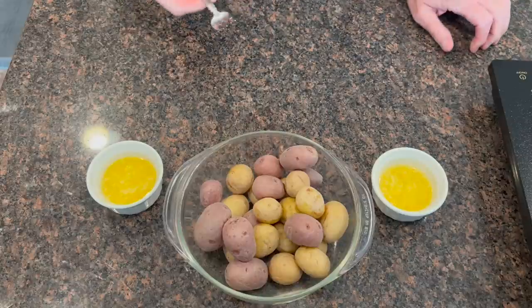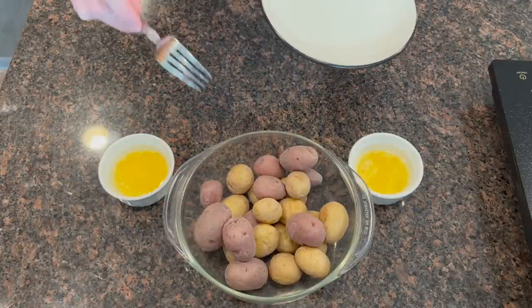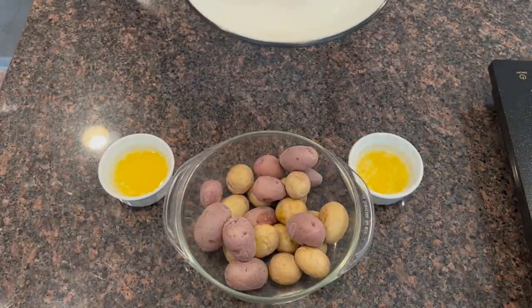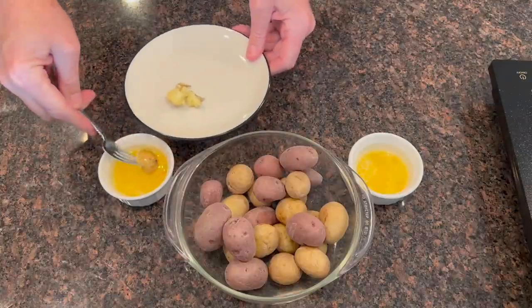Now all you do to eat salt potatoes — I'll make this real easy. I've got my potatoes and my butter, now it's time to eat. All you do is grab one, put it on your plate, cut it in half with your fork, then come over here and dip it in your butter. That is so good. That is salt potatoes — now you know how to make salt potatoes. Thanks for watching this video, I appreciate you checking it out. That's how you make salt potatoes. Have a magical day.